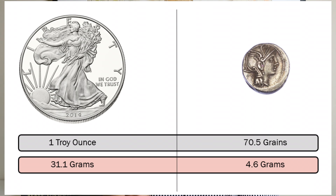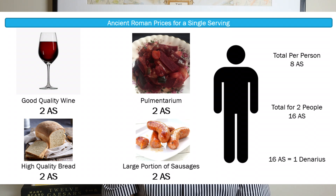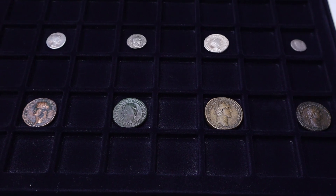Hey everyone, welcome to my channel and welcome back to my subscribers. This is Bald Guy Money and in this video I am going to show you how much silver was worth in ancient Rome before the invention of paper silver and metals manipulation, to determine whether silver was worth more in ancient Rome than it is today, and also to determine what the price of silver should be based on the Roman's physical silver system. And I will also show you some of my Roman coins in the process.